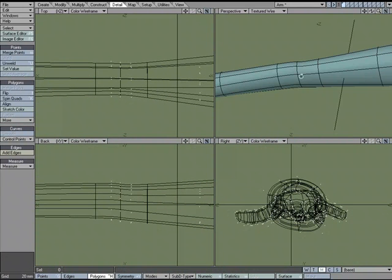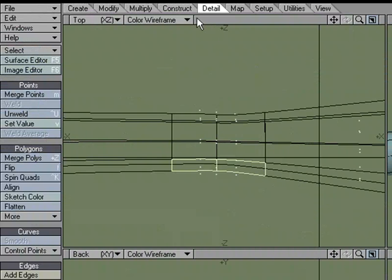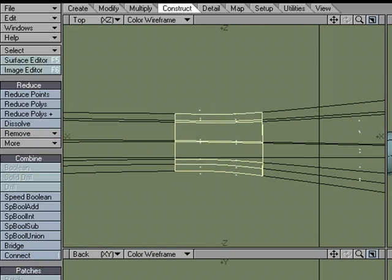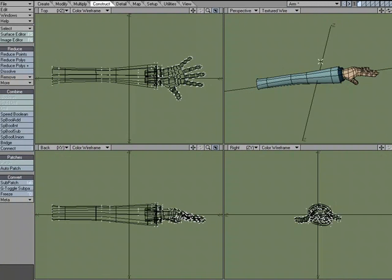That's what I normally do, but Johnny came up with a setup that's really nice. If you take these, I'm just going to get rid of that middle segment. I'll come over to Construct, Reduce, and I'm just going to use two segments.